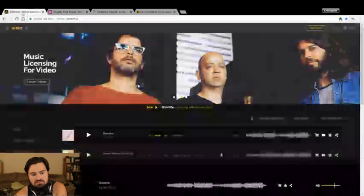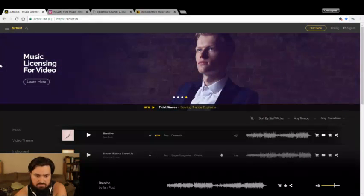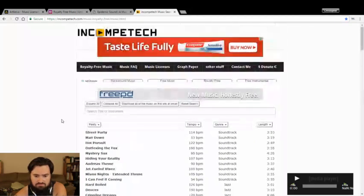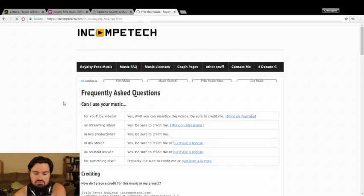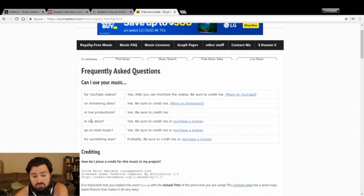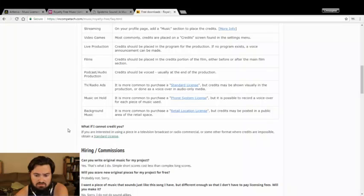I keep seeing ads for Artlist. I've seen Ryan Connolly from Film Riot talk about it. This — Incompetech — is free as long as you cite it. You can put it on YouTube videos, you can monetize the videos, you just gotta credit it. Streaming sites, live production — just credit him. If you want to use it in a store or as on-hold music you have to purchase a license, which I believe is like $95 for a 10-year license or something like that. But pretty much everything else is free unless you're doing in-store or on-hold music.